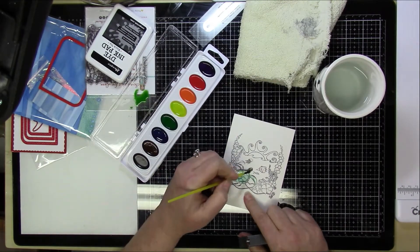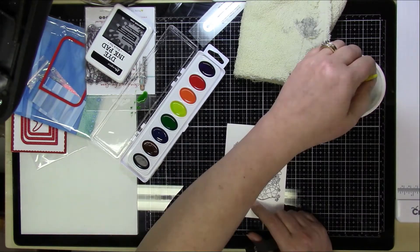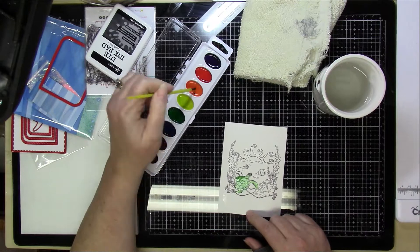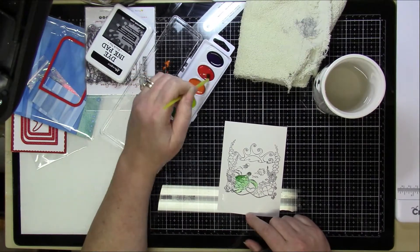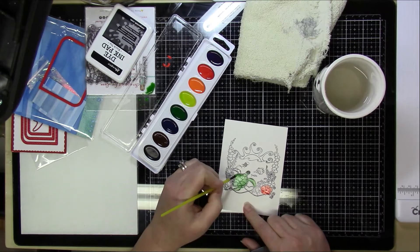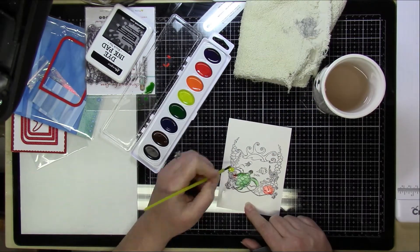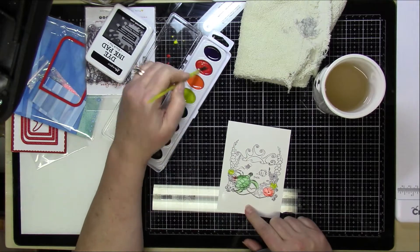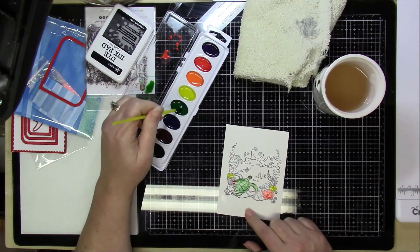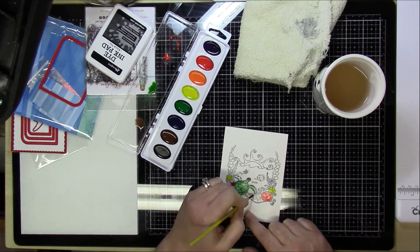I'm going to start out with the watercolors. I cut down a piece of paper to four inches by five and a quarter inches and I stamped the Aloha stamp by Scrapping for Less on it. That's what I'm going to watercolor, and that's going to be the inside panel of the card — the background for the shadow box.